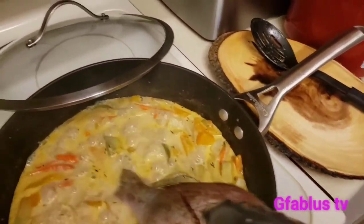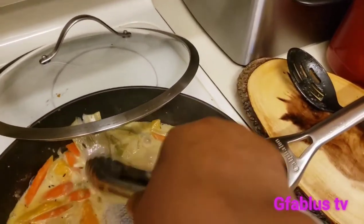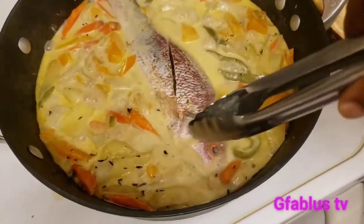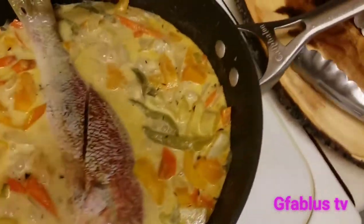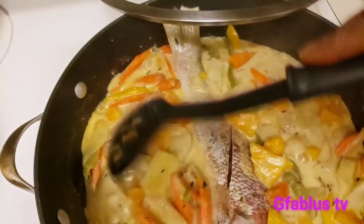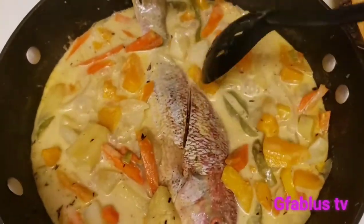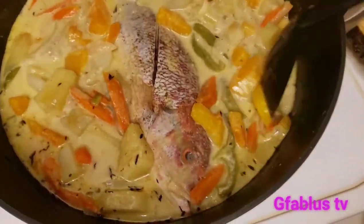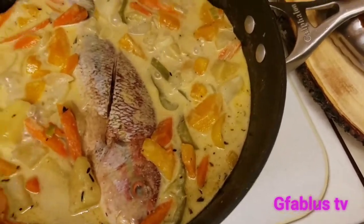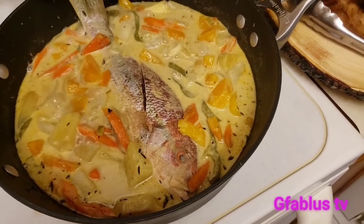This is our snapper. We're gonna make sure that it's submerged. See how delicious this looks — I can't wait for it to be finished. And this is what we call all in one snapper. This doesn't need anything else to go with it — it's a meal in one.